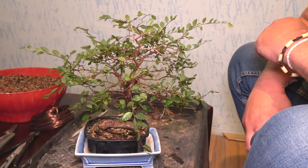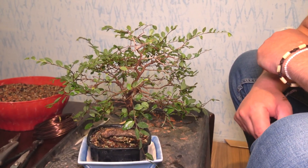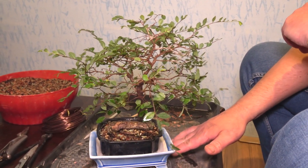Hello everyone! Welcome to the Bonsai Life! My name is Damir and today I will work on this Chinese elm.